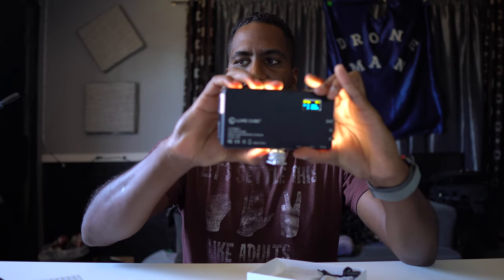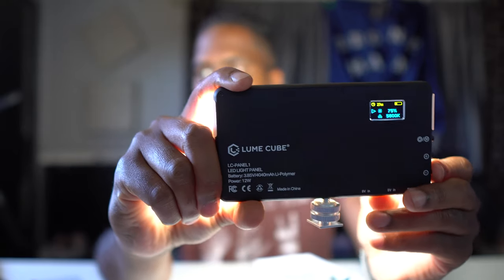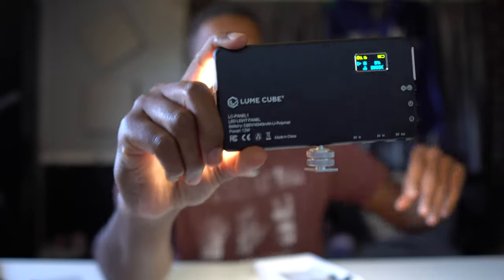It's a small panel. Here's my iPhone 10X — it's about the same size as the panel. It's super bright, but notice as you take it down a bit in power, you can see it prolongs the battery life. That is pretty neat. I do like this light — I'm happy with this purchase.